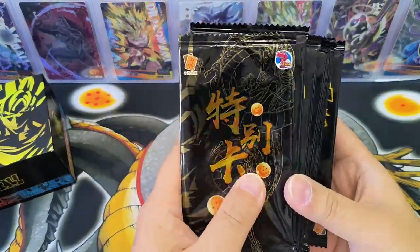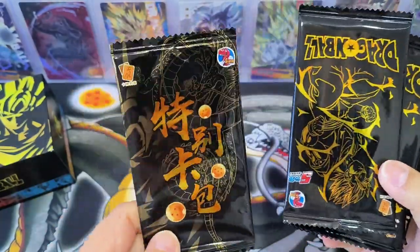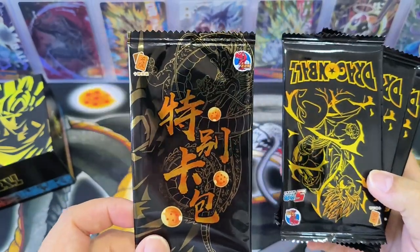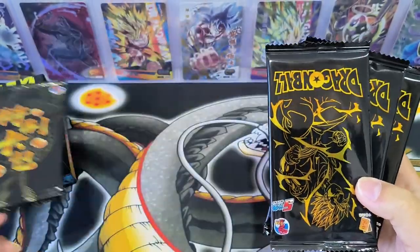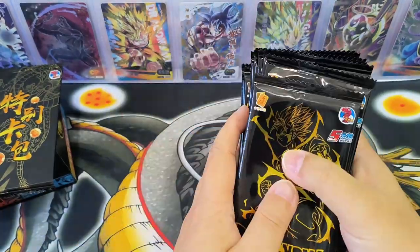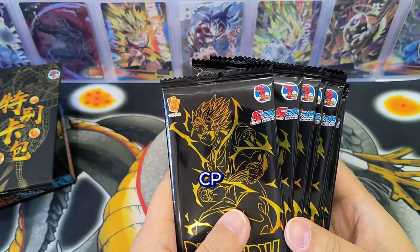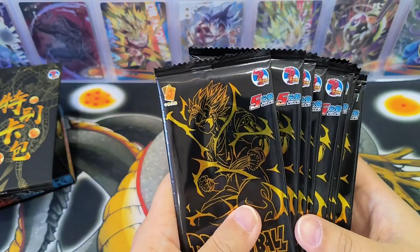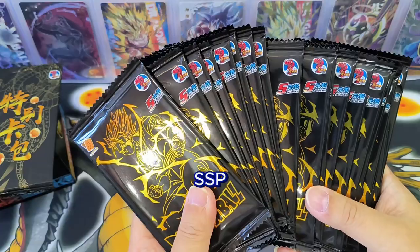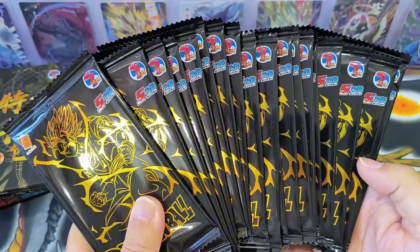There are 20 packets, and one pack looks different from the others — this could be the PR promo cards. I think there are only 4 designs for PR cards, so let's leave it to the last. I did a rough check: there were a few higher rarity cards — CP, UR, LR, and SP. These cards have 18 designs, and the rarer SSP cards have 12 designs. I hope I can get a few of them.